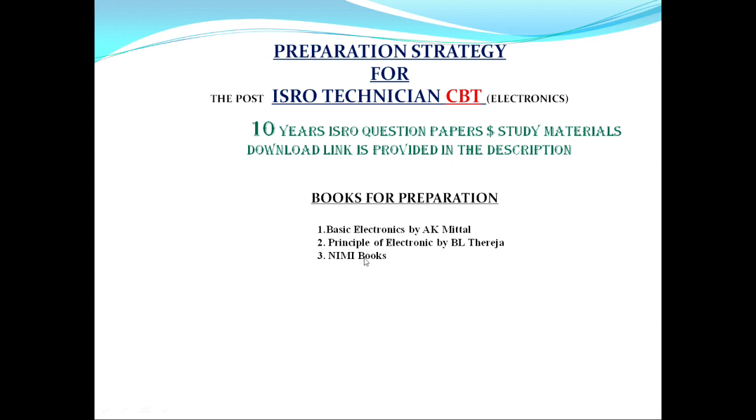After that, you have to study the NIMI books. Soft copies will be uploaded for download. These three books you must follow, and the first one — Basic Electronics by AK Mithal — is absolutely essential.